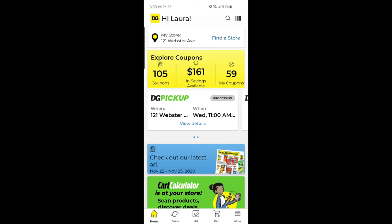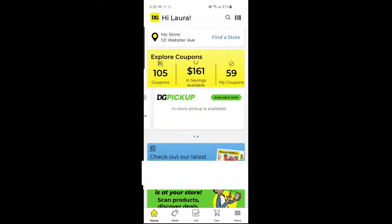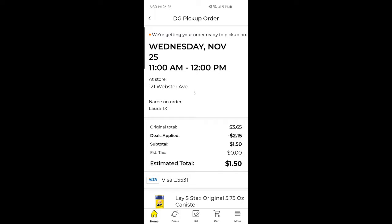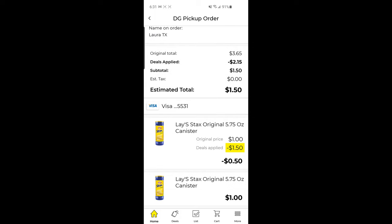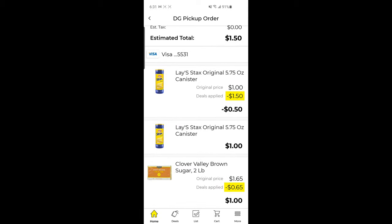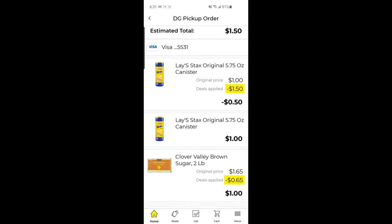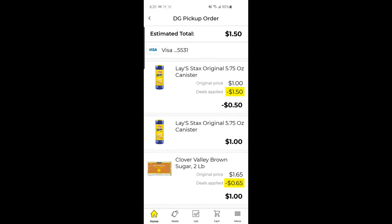If you want to place another order at another store, you could go ahead and do that by clicking here and doing the same process all over again. And if you want to go back and review your order, just click 'view details.' This gives you an overview of your order — scrolling down, it shows all your items with pictures and the final price, coupons coming off, all that stuff. I'll see you tomorrow when I go ahead and pick up my items.